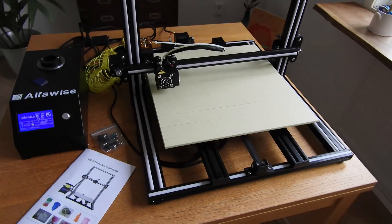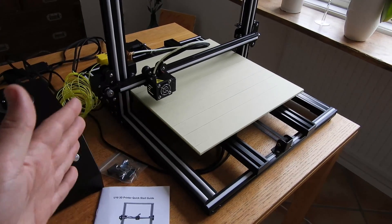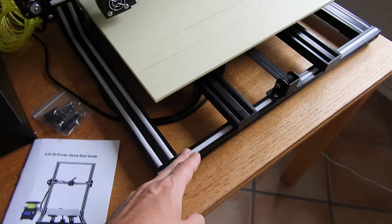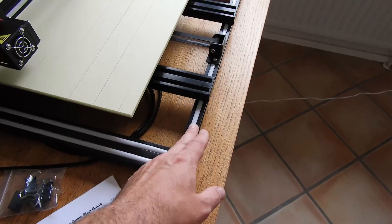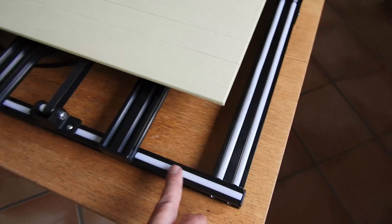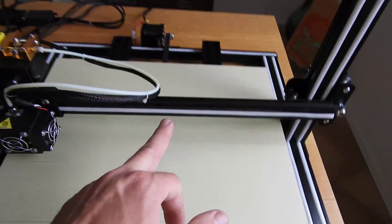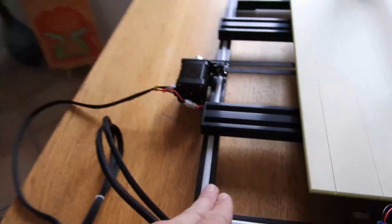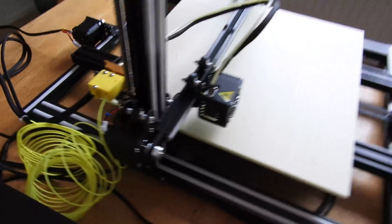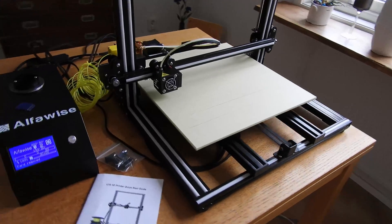That means in the future you can make it bigger. What you need to do is just get bigger aluminum profiles — this one, this one, this one, and this one. That would probably cost you more or less 50 dollars.